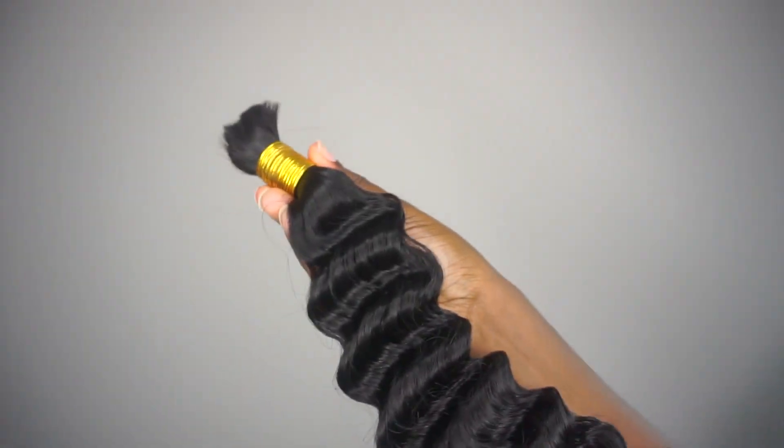In your packaging of no-weft extensions, Y Wigs provides you with the tools you need to achieve your protective style. It comes with a rat tooth comb, a duck clip to clip up the extensions as you're braiding, and if you choose to crochet your human hair pieces into your braids, they also provide you with a crochet needle. Now let's get into this install.